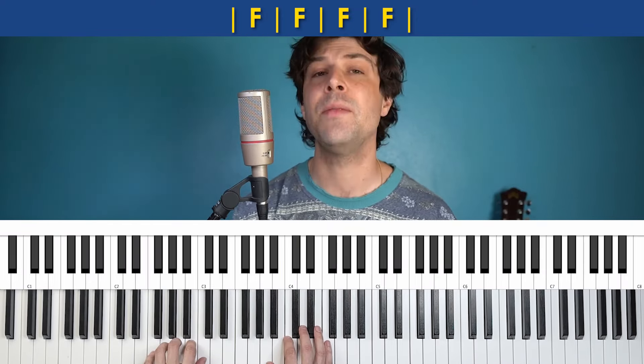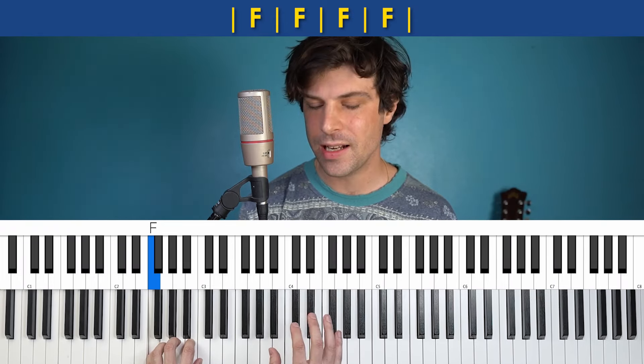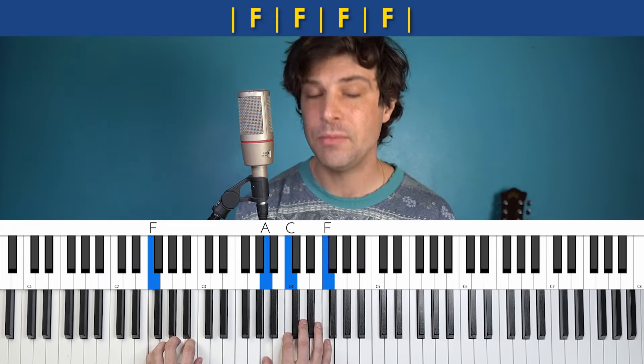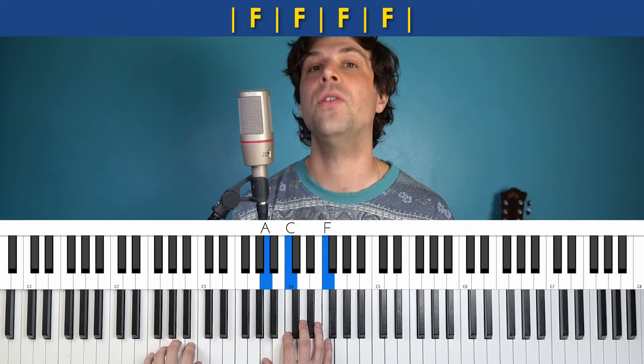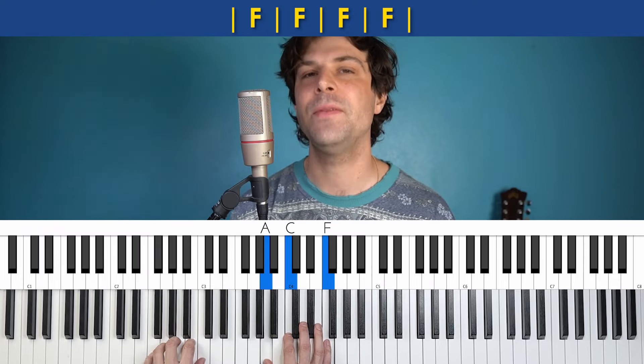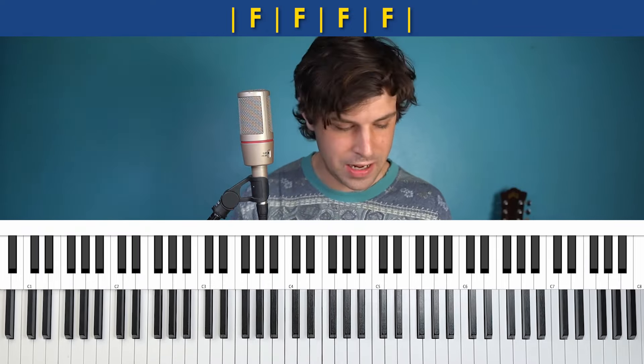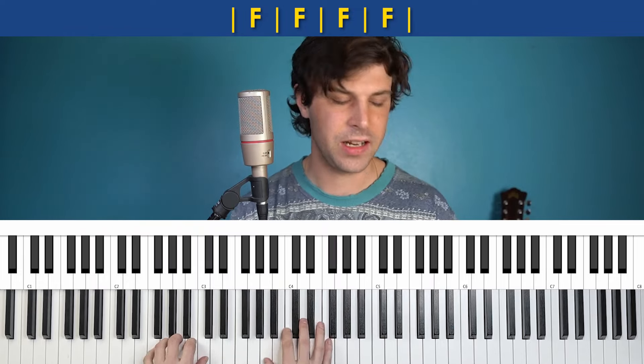I am hitting on beat one with the left hand. On beat two, I'm hitting the right hand. Not playing on count three, and then playing again on four: one, two, three, four. So you can just loop that and get the hang of it. It's a little less intense than all the picking Bob Dylan's doing, but that doesn't translate very well to piano, and I think this sounds great.